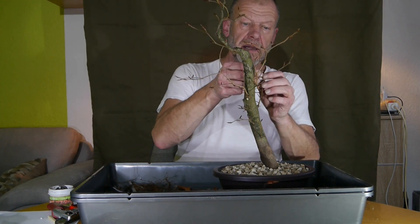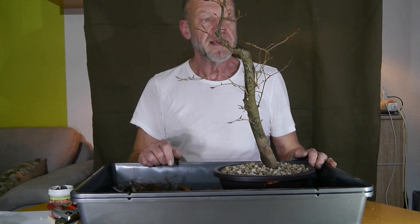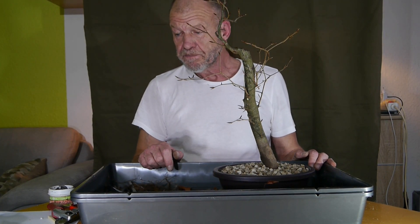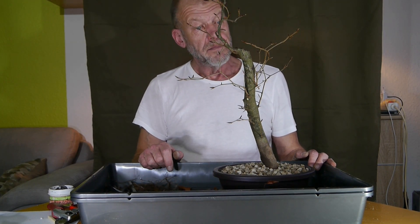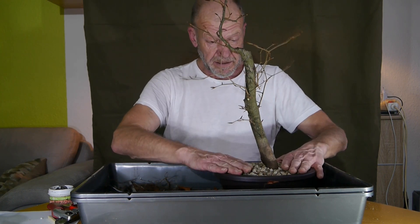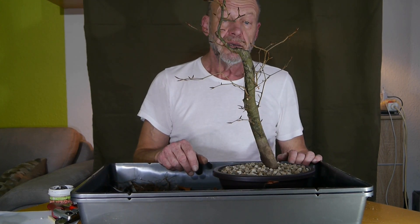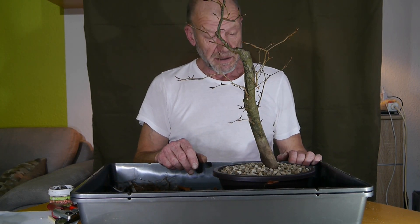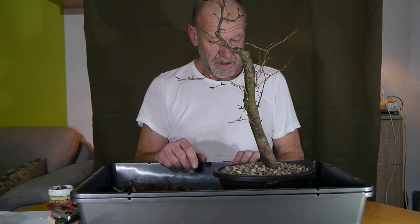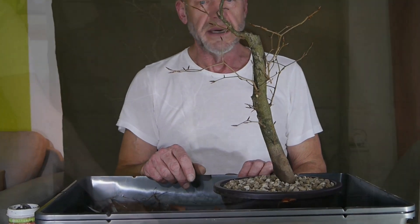So, Freunde — bis hierhin der Baum des Jahres: Fagus sylvatica, mit neuen Resistenzen. Ein Baum, auf den wir viele Hoffnungen setzen — zumindest die Förster, die Forstwirtschaft, und die Möbelwirtschaft natürlich auch. Jetzt hole ich die Drehschale und dann gucken wir uns das Ganze noch mal ein bisschen genauer an.